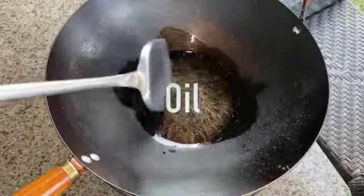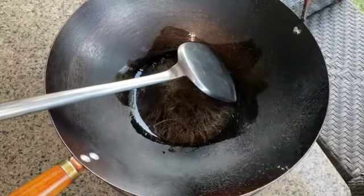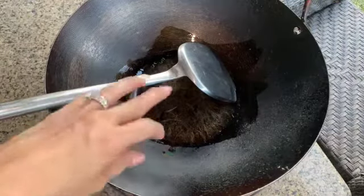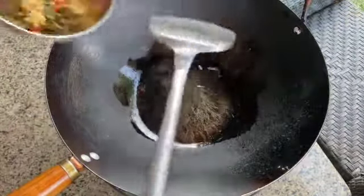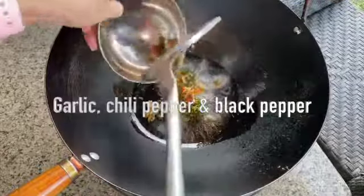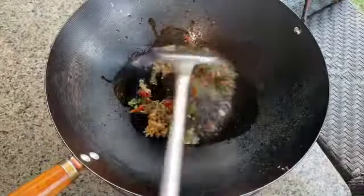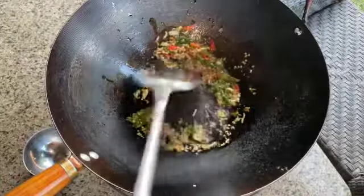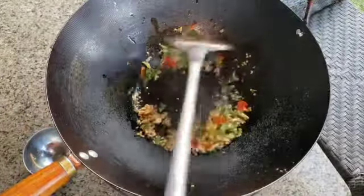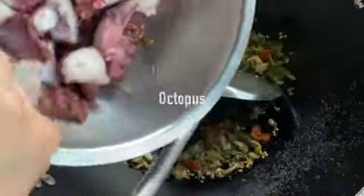First I start by putting oil in the pan. When the oil is a little bit hot — not super hot, because it will burn your garlic and chili so fast — start putting in garlic, black pepper, and chili. Next, add onion.